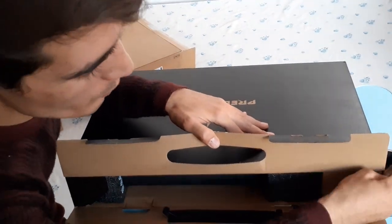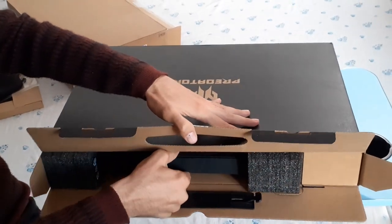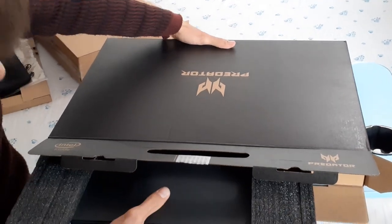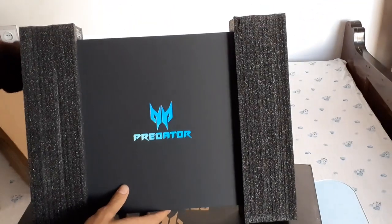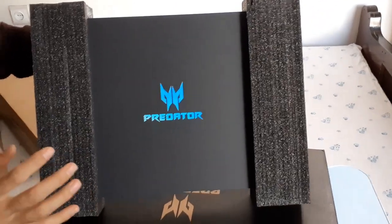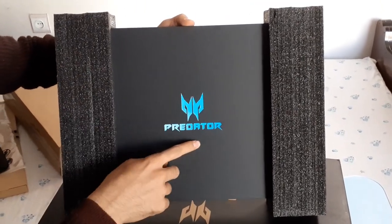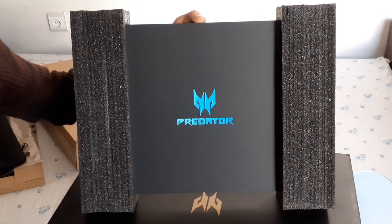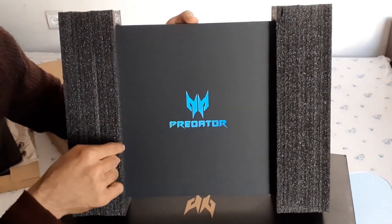There are many packages inside the master package. First, let's pull out the Acer laptop packaging. It looks really nice and interesting — very beautiful with the Acer Predator logo in blue color. It's very attractive and I'm sure there's something great inside this monster package.